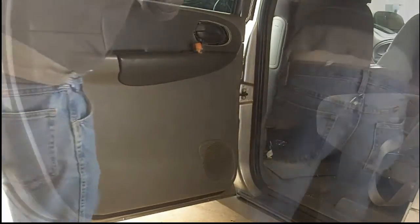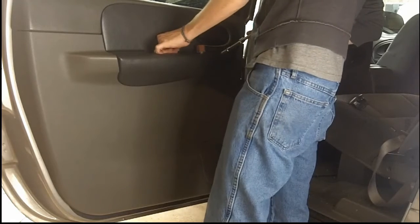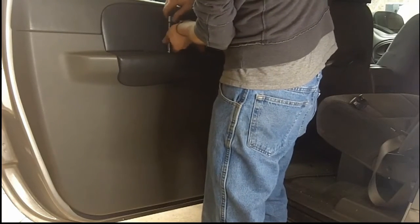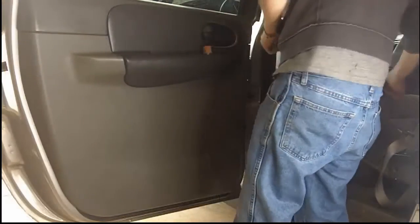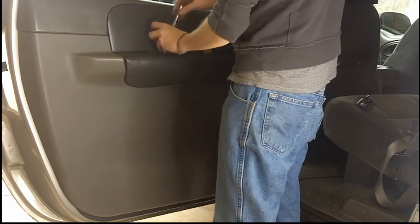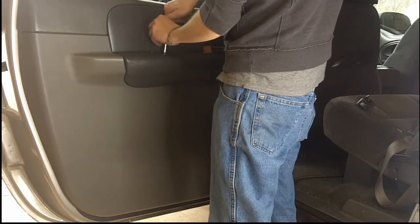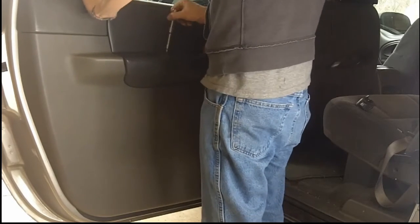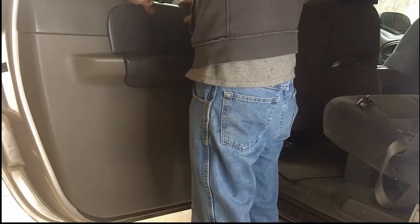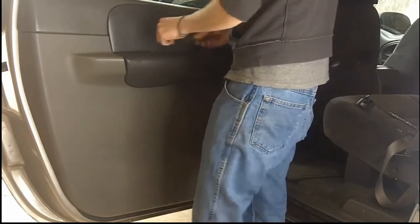Now I'm just tapping it around to make sure everything is seated in place. Then we put the hardware back in for the door panel — all you have to do is line up the holes and put the screws or bolts back in. Once you're done with that, put the cover back on. I slid it into place and tapped it with the socket extension just to get the clip back into place.